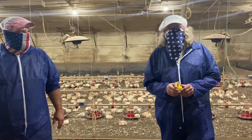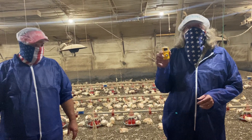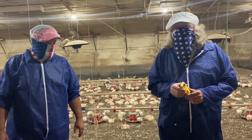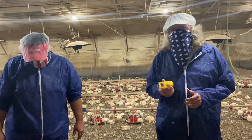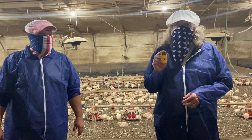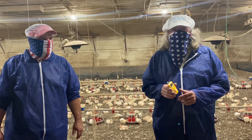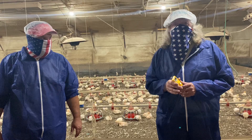In addition to the temp gun, another thing we like to use is called an ammonia meter. These are a lot pricier than the infrared thermometer — you can pick up a temp gun for maybe 75–80 dollars, but these are between four or five hundred dollars. But if you're trying to figure out exactly how much ammonia you've got in the house and make sure you've got the proper environment for that chicken, they're pretty handy to have.